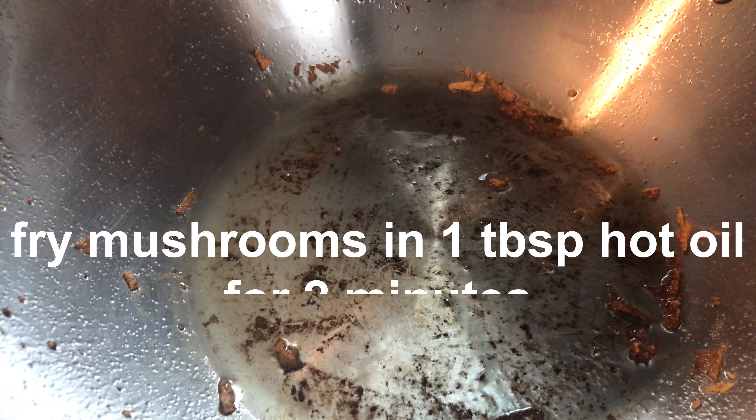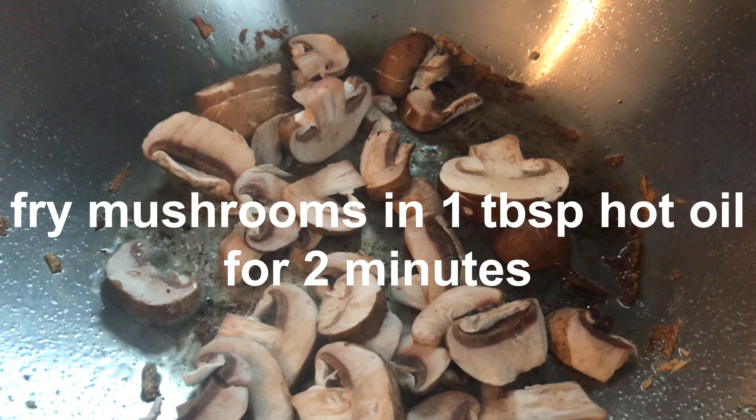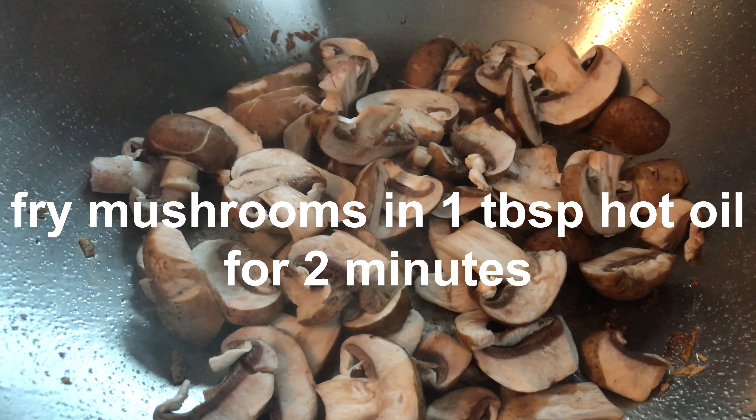We're using the same pot with a tablespoon of oil and we're gonna fry the mushrooms.